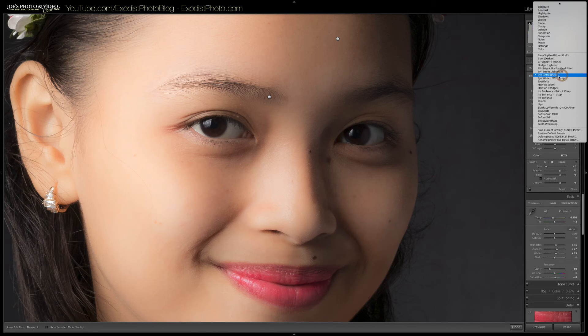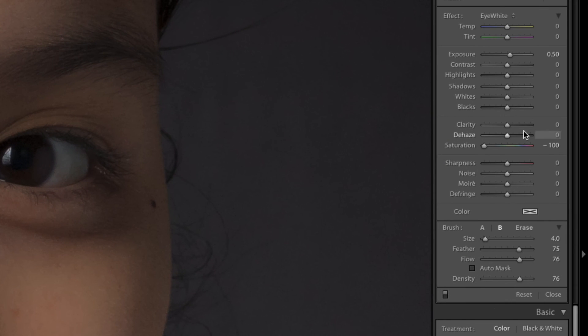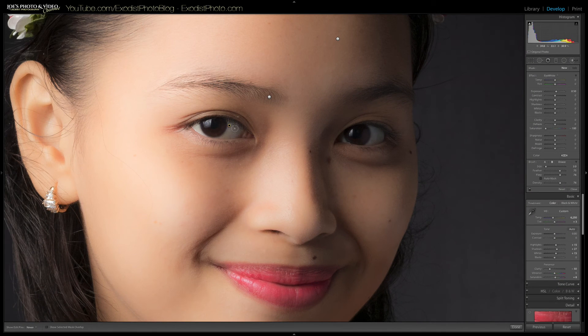Let's click new again. This time I'm going to go to the eye white brush. All I'm really doing here is brightening the eyeballs up by half a stop — 0.5 on exposure — and a saturation of minus 100. So it basically removes any color off the white part of the eye. You want to be careful with this brush: zoom in, shrink it down small, and keep it off certain areas to remove any redness and brighten the whites up just a little to make them look really healthy.